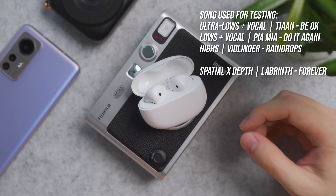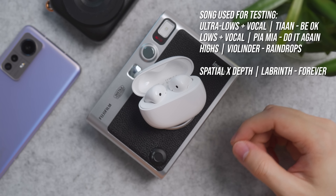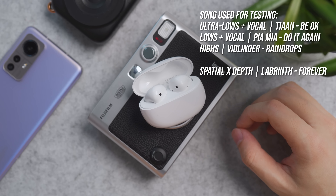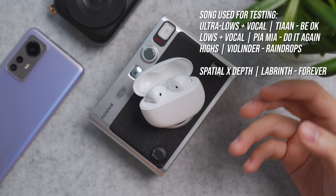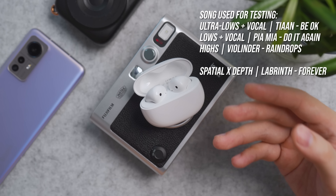The earbuds use Bluetooth 5.3 for connectivity with support for AAC as well as SBC codec, backed with a 10mm dynamic driver. Our audio test is based on the Xiaomi 12 around the 9 volume mark. The bass packs a good amount of power, but the bass vibration ends a little bit too quickly for my liking due to the semi-open back nature of this earphone style.